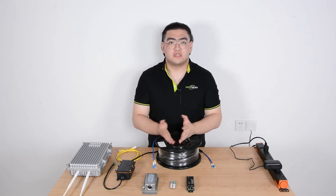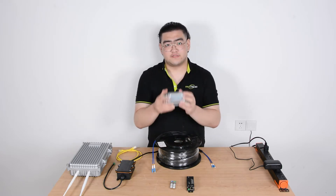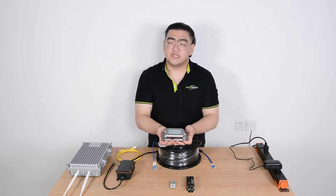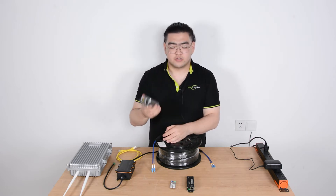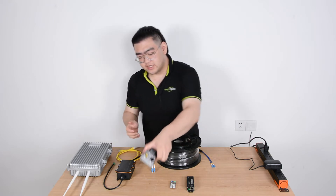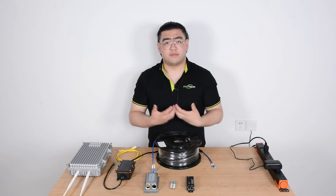Hello everyone, I'm Watson and today we're going to talk about a very special device. This right here in my hand, this very tiny small device is a fiber optic media converter. The fiber optic media converter is a very important part to help us set up a fiber optic link.